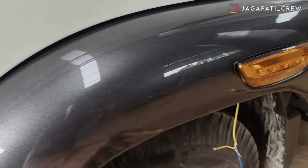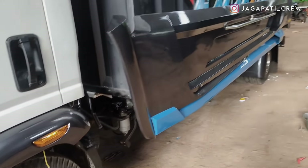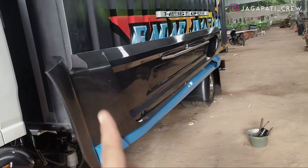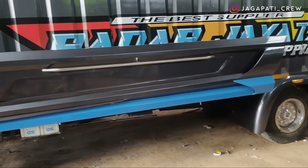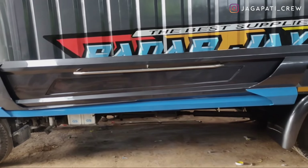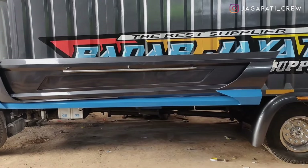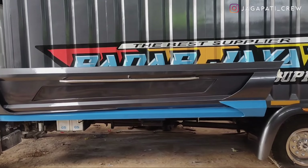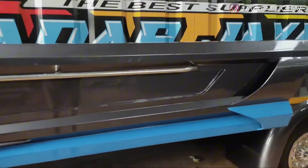Menggunakan cat warna abu-abu metallic, requestan dari konsumen untuk mengikuti warna boxnya. Ke bagian samping, di sini menggunakan pengaman model blok hidrolik. Untuk unit ini long, jadi pengamannya cukup panjang juga. Seperti ini bentuknya, kelihatan dari samping — ini requestan dari konsumen juga, minta dengan model yang seperti ini.